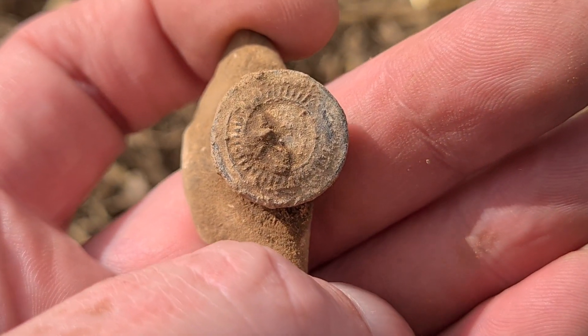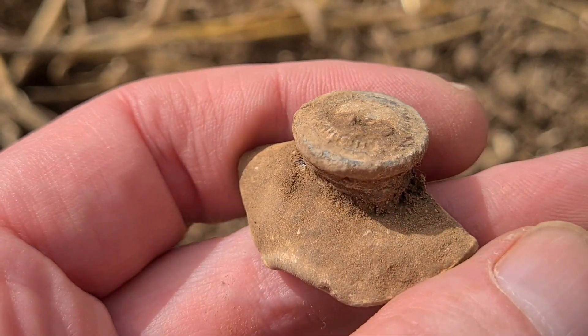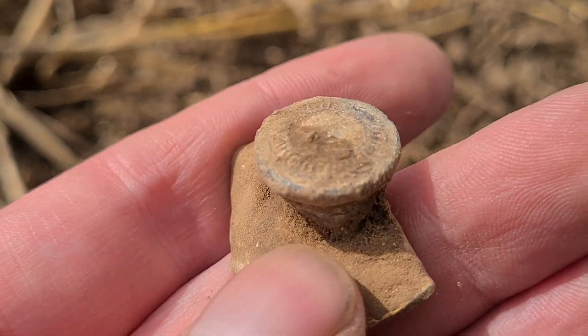Not long left now I don't think — people are starting to thin out and as I'm a guest I can't just stay on here. Right, on I go.